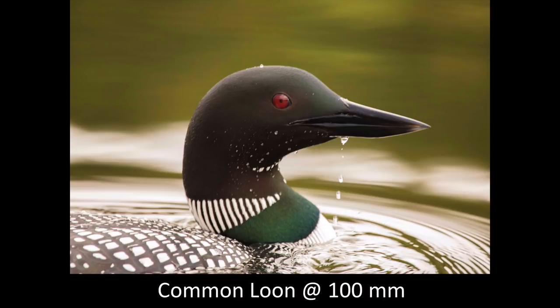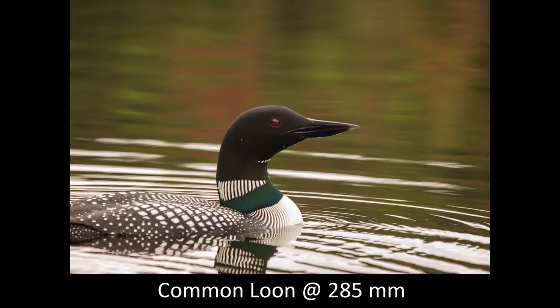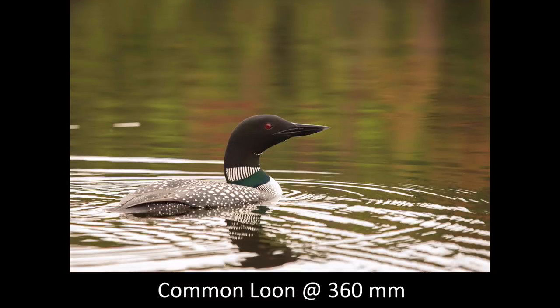Here's the huge advantage: I was up in British Columbia taking pictures of common loons and this bird surfaced right by the side of the boat. By being able to zoom back to 100 millimeters, I got three shots off before he dove again. Then as he swam away, I was able to zoom back out to 285 and compose my images — and here's one at 360. We have the flexibility to be very creative with compositions in camera, getting shots we couldn't get with a big fixed lens like a 400, 500, or 600.